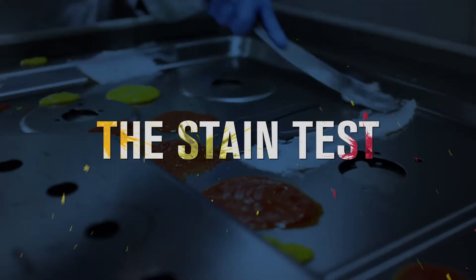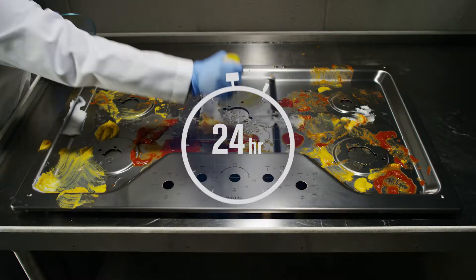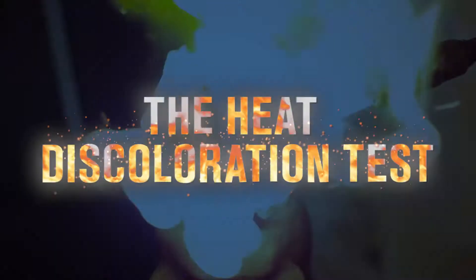The Stain Test. Smeared on, dried on, and baked-on food can create ugly stains on cooktops. The DuraGuard Finish resists stains.